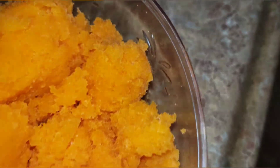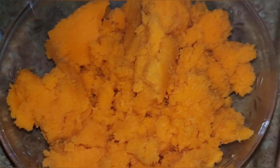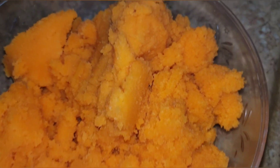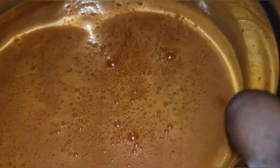Alright guys, I've blended and strained my carrot juice to remove the pulp, and this is what I got — nice rich carrot juice. But I'm going to strain it again just to make sure we get all the pulp out.